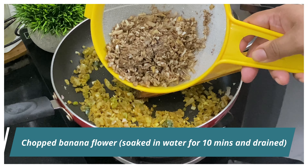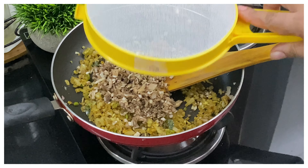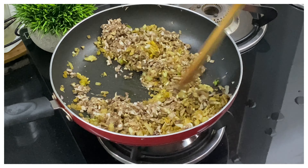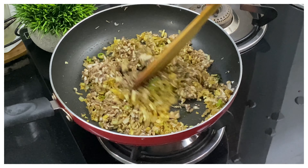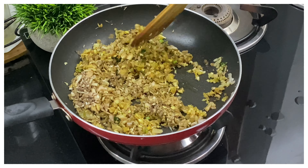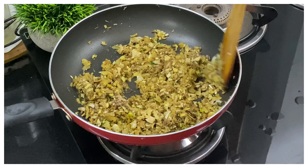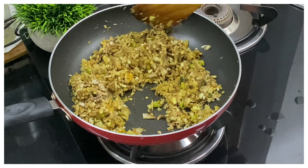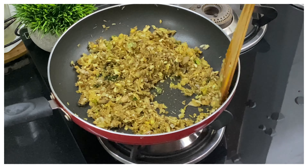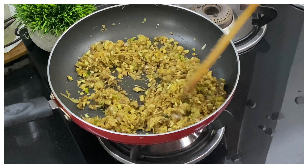After mixing for a few minutes, I'm adding in the finely chopped banana flour. I've soaked the banana flour, which I chopped finely, in some water for 10 minutes and then drained it. I'm adding it into the onion mixture and we're going to cook this until it turns a little dry in texture. Keep sautéing it and wait for the banana flour to cook well and the mixture to become slightly dry.